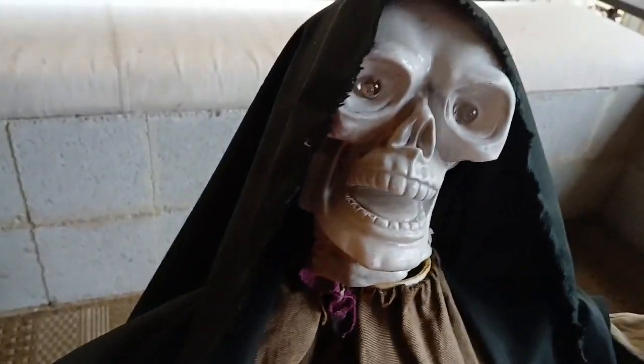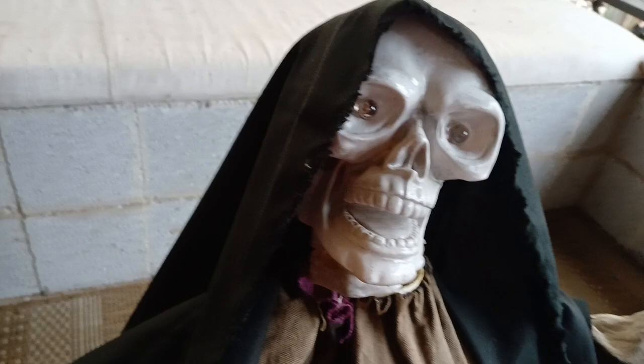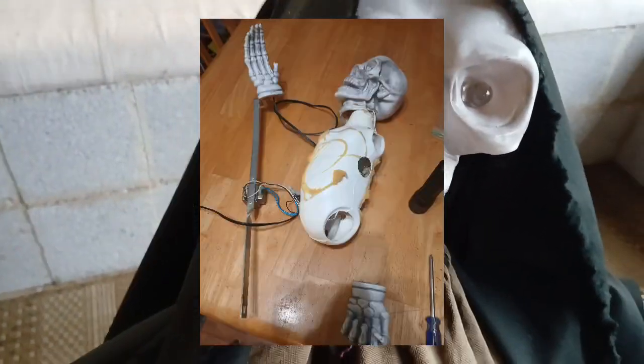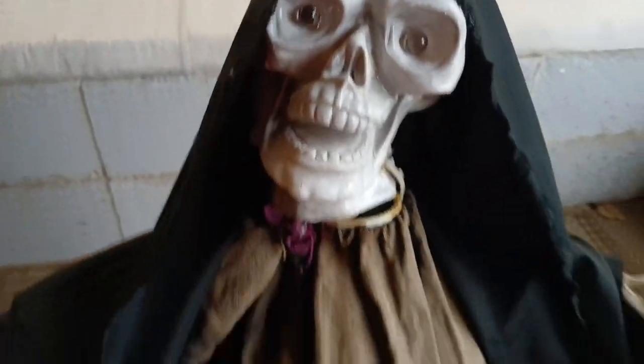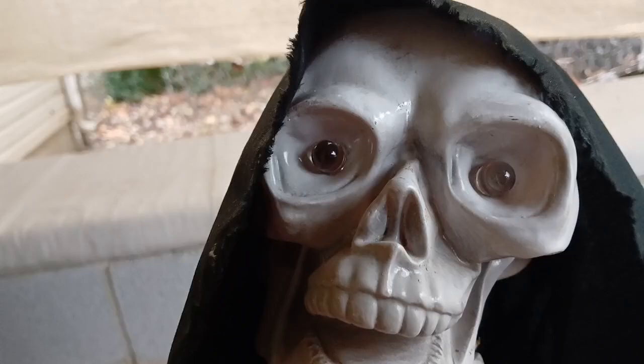I'll show some pictures in a second, but I got it in really bad condition at a flea market for three dollars, then I started fixing it up, and here it is finished. The face is kind of melted or warped, but everything works pretty much.